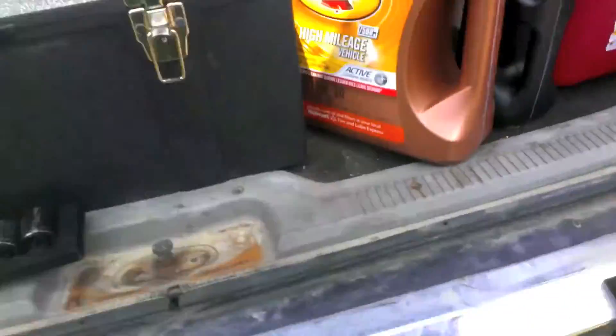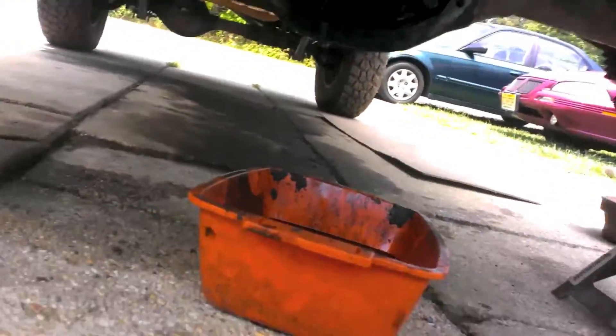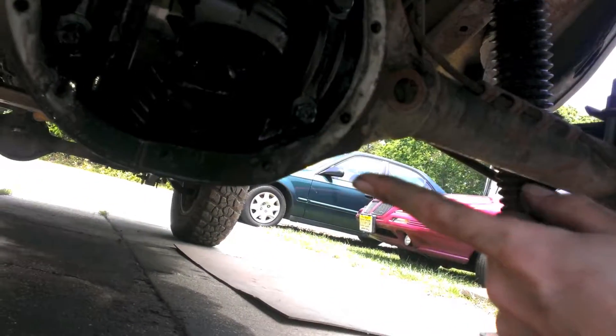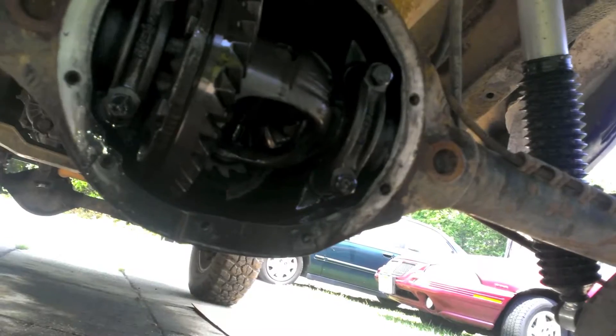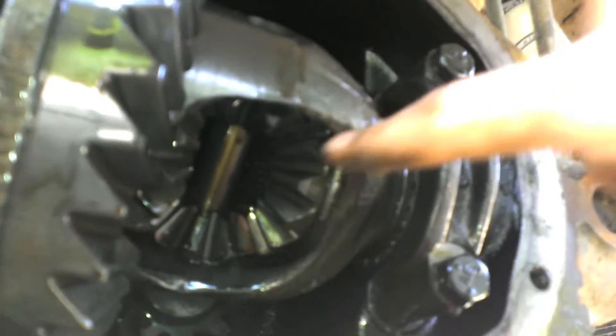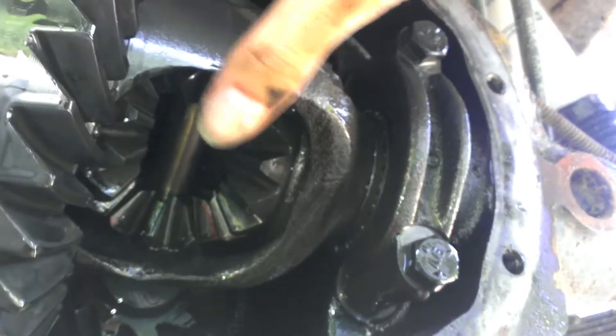Axle shafts removed. Now if you got c-clips it's a little different — if you need help look up another video. What you're gonna do is take your brakes off and everything and actually push your axle shaft inward, and you'll be able to just reach in and grab the clip off. It'll be located in the spider gear, so you'll be looking right in there for a c-clip.